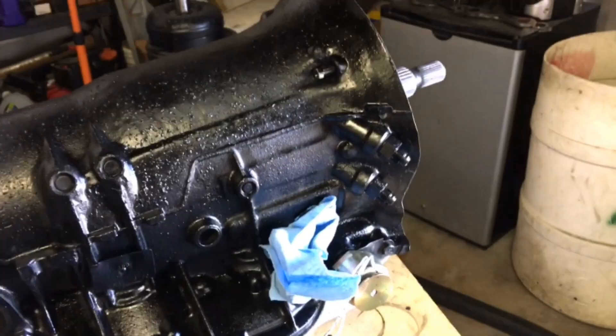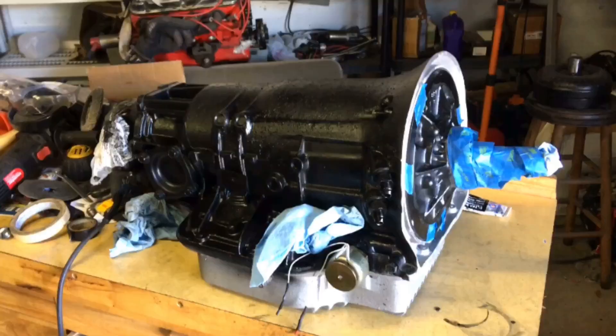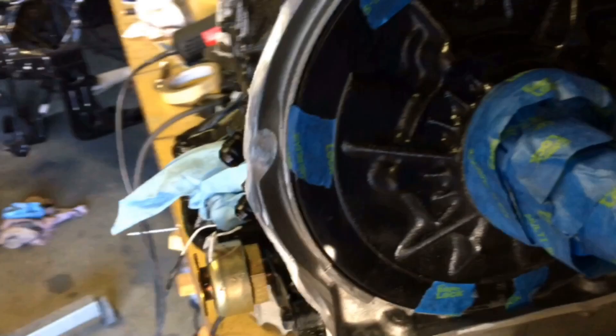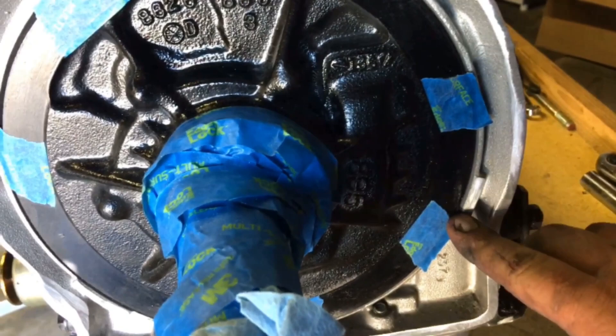I went back at it for a little more grinding. These tabs have to be ground down — I did not grind those originally. You have to roughly flush-cut or grind them, otherwise the cover will not fit. I had to do a little more grinding in a couple of spots, and of course these tabs I ground down and made them flush so the bell housing is flush to the cover.